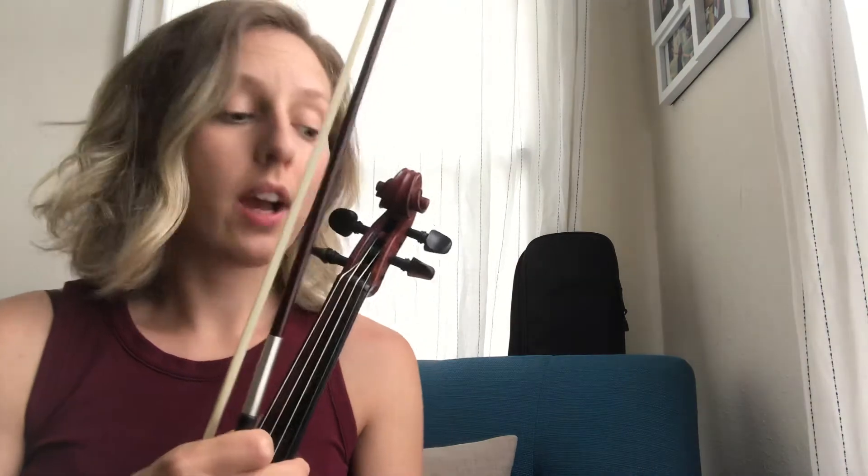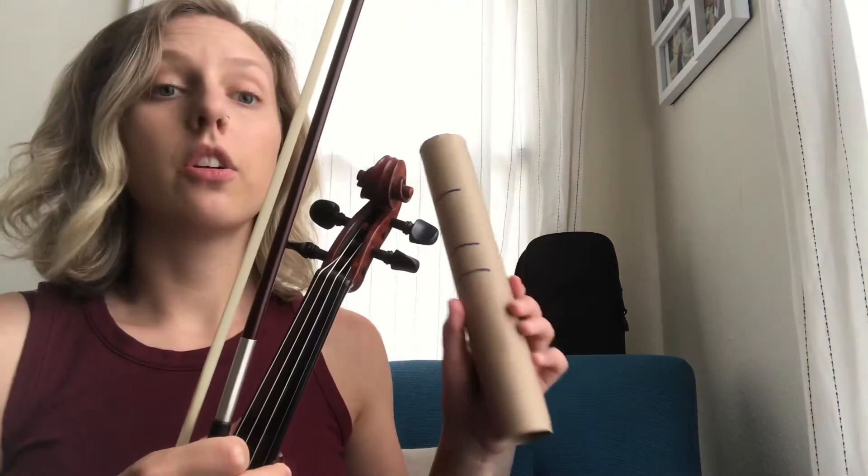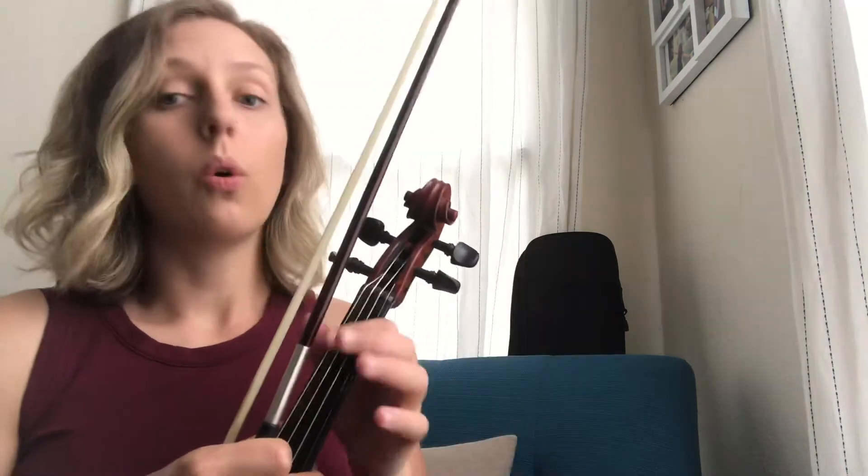Hi musicians! Now we're going to practice Echoing Mi Re Do with the bow. So if you don't have your instrument, you can either use your toilet paper roll, or you can use a pencil and echo with your hand and your bow hold.